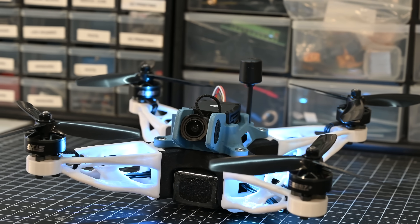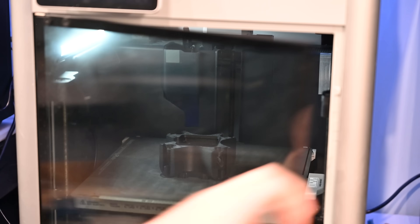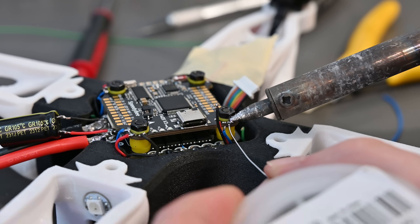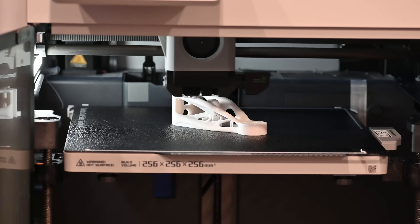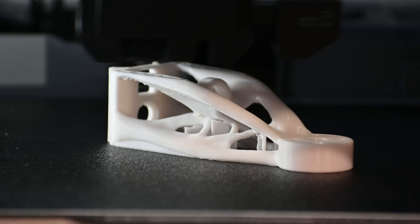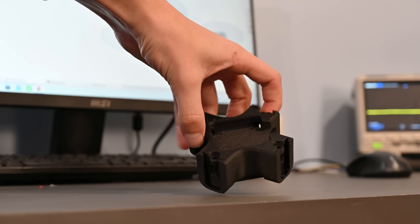However, in the process I ended up redesigning almost every part. To actually build this frame I of course used 3D printing. The main center body of the quad is printed out of carbon fiber nylon, and it's going to house all the electronics and the battery. The arms that hold the motors are a scaled down version of my giant quadcopter. Ideally these would also be printed in carbon fiber nylon, but I wanted to match the original color scheme so I just used PLA.